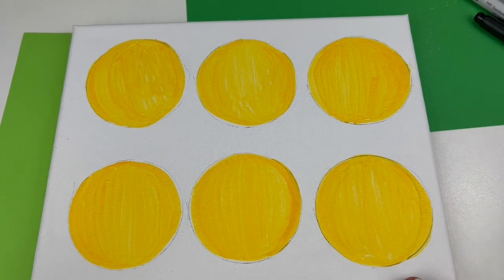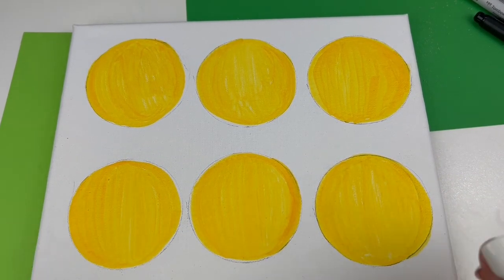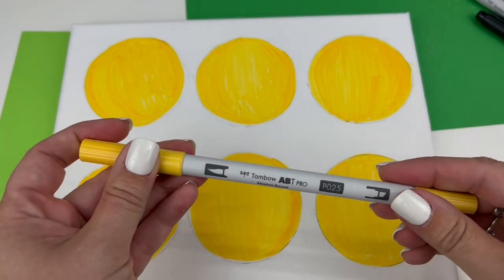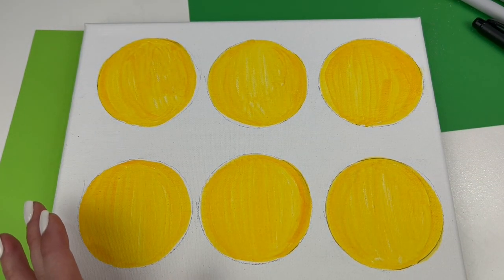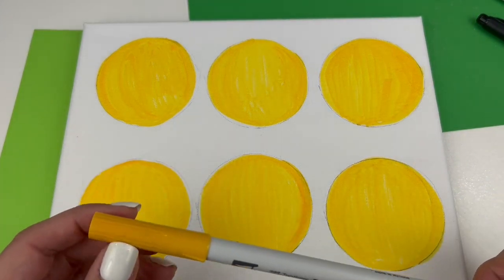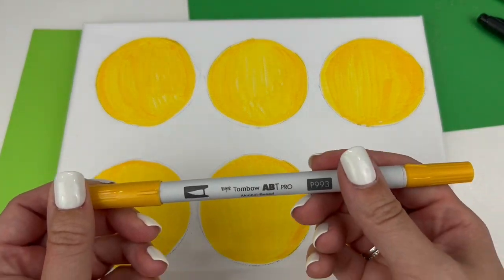So now we have our six circles. I think P025 is pretty much a perfect emoji color. But if you've ever studied your favorite emojis, you might have noticed that they're not solid colors.